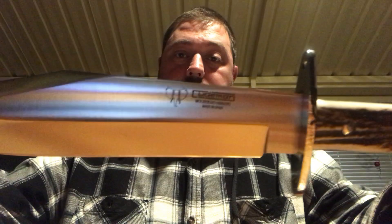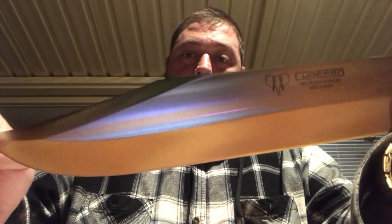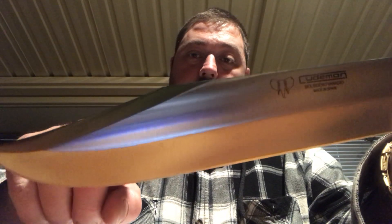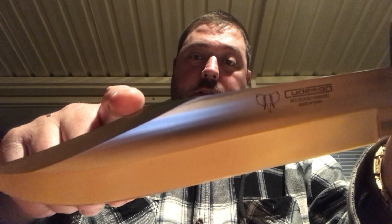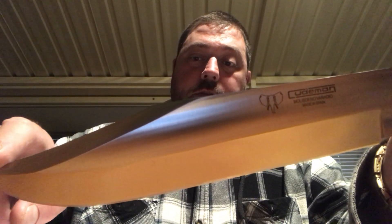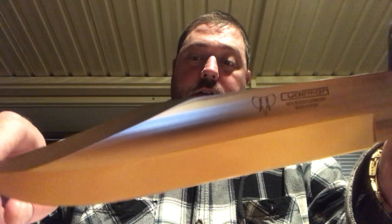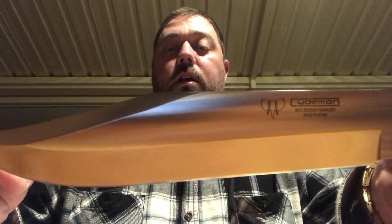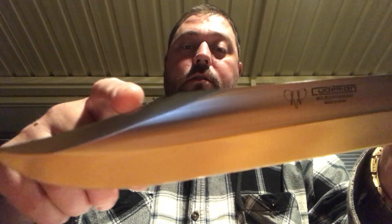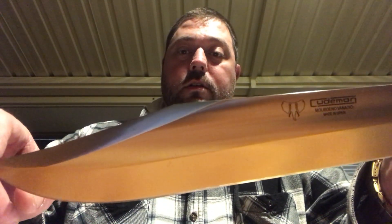The hollow ground — as you can see there. It's got what I think is called a swedge that comes down the top of the blade. This part's not sharp, by the way, and it can't be sharpened — it's a blunt clip point. Well, it is a clip point, but this part is not sharpenable.